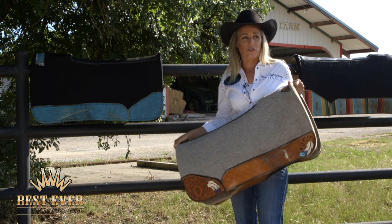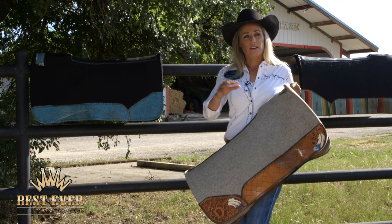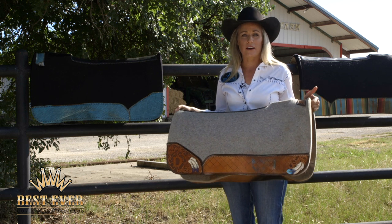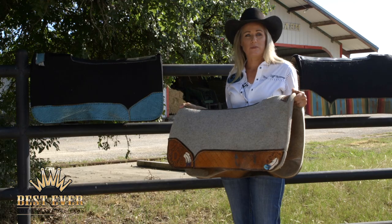It allows you to feel close to your horse. I feel if I get too thick of a pad I start to feel like I'm hovering above my horse when I'm riding, and I want close contact. I want to be able to sit down on my horse's back and feel my horse. This pad allows me to do that.